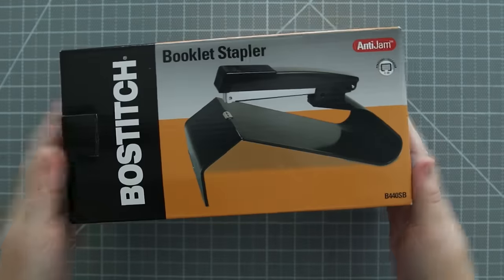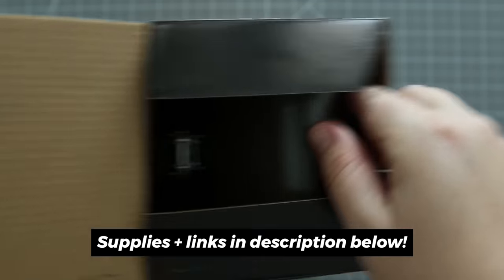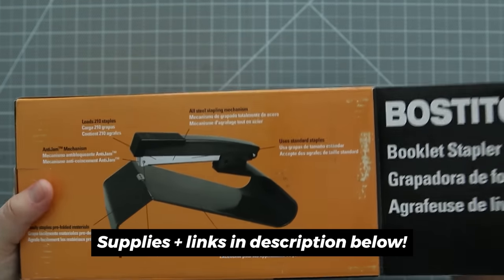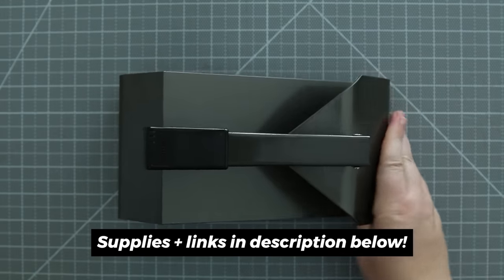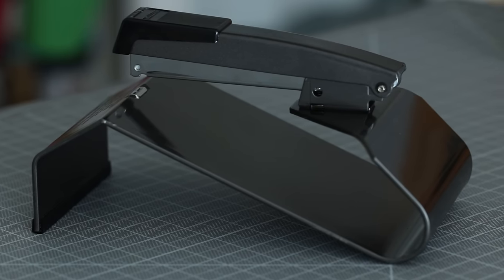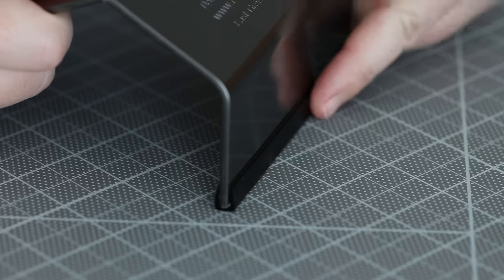And that's why I bought a booklet stapler to test out. This one is made by Bostitch. It seemed like good quality and had good reviews, and the first thing I notice is it's a pretty solid piece of metal, so it should be durable in the long run. I also appreciate the rubber feet on the bottom so it doesn't slide around as I work.